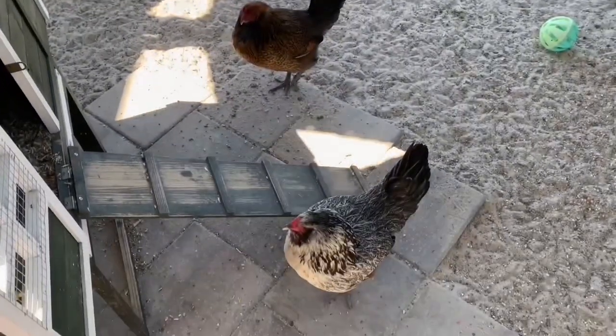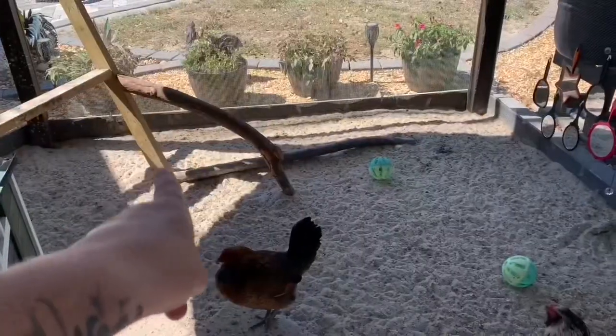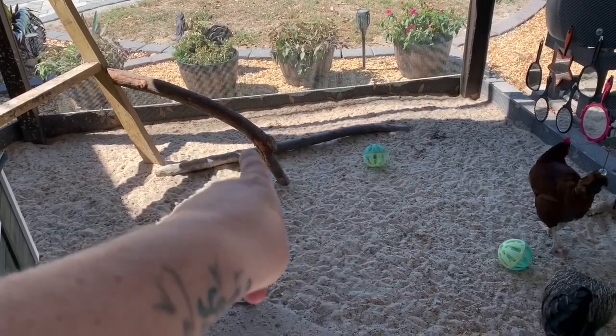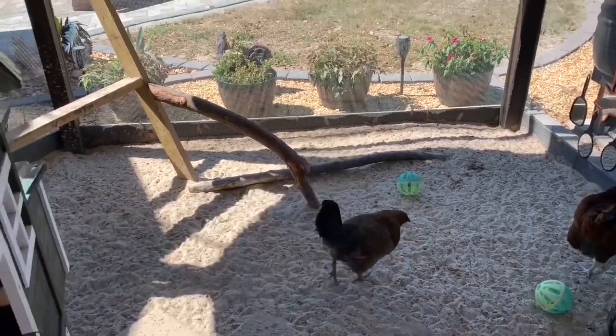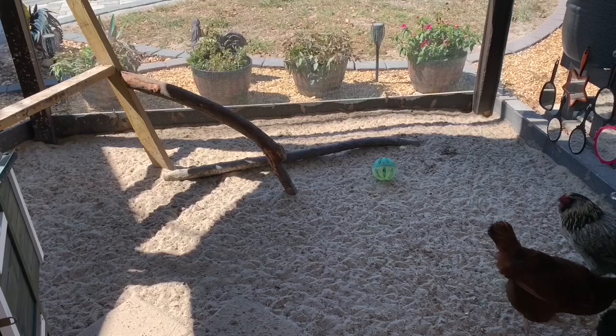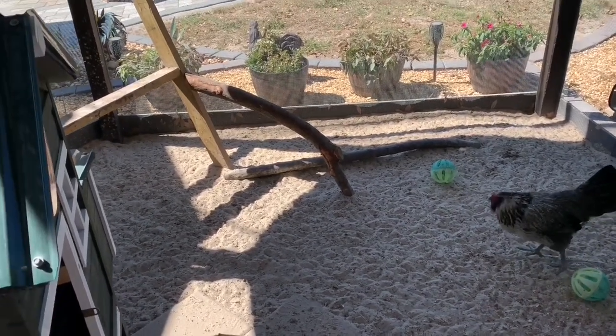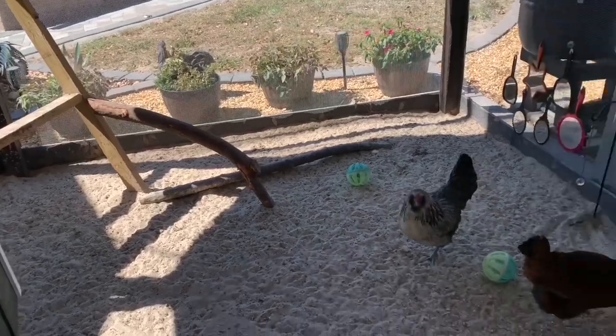I'm going to put a box right here and I measured it out. It's going to be four feet long by two feet wide, so like a little four by two area that's going to go right there. It'll take a few weeks obviously for what I plant to grow up so they can actually utilize it, but we've got to start the first step by building the boxes.